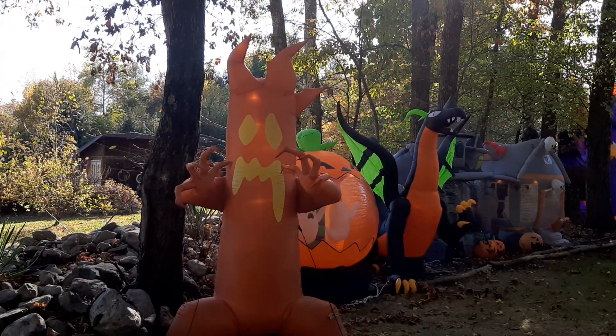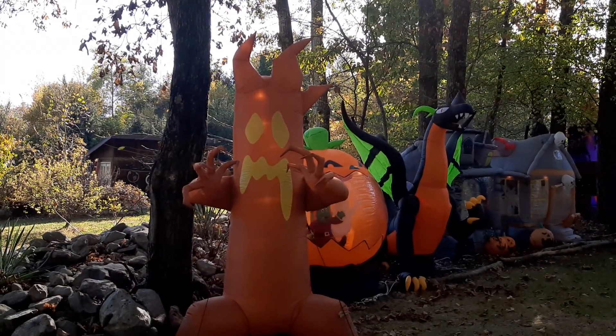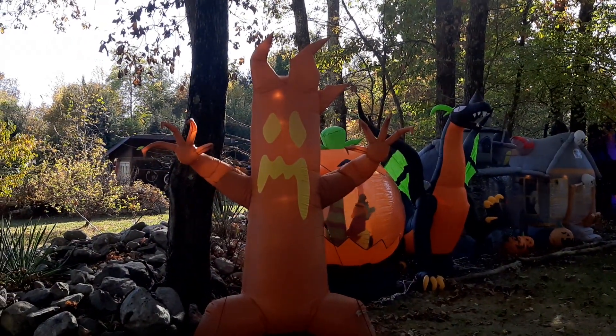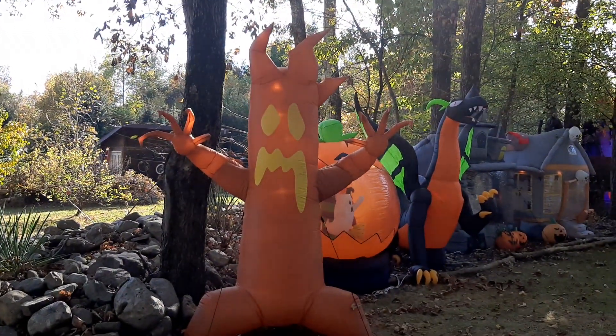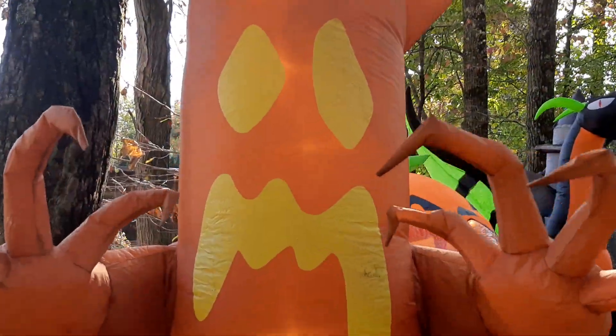That's the display update — hope you guys enjoyed it. This is about half; I have about half the display done, so get ready for some more new additions. And the tree's gonna reach out and grab you — oh no! But yeah, that's basically it for this video. Thanks for watching, bye!